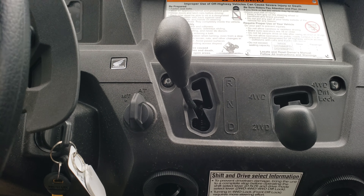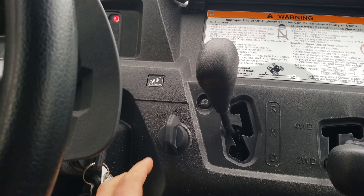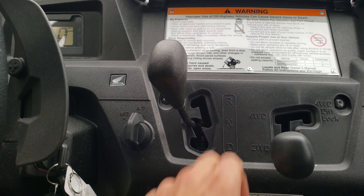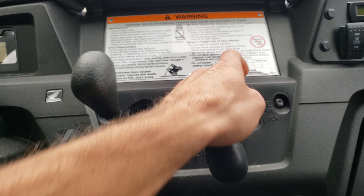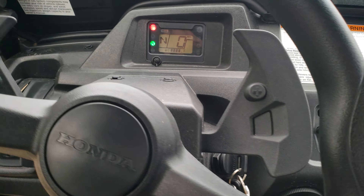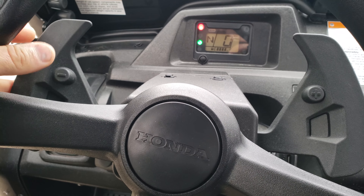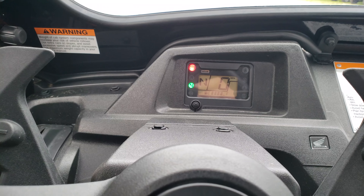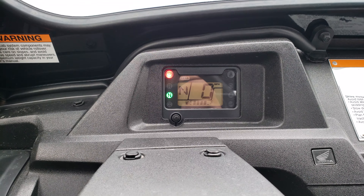They have a new feature where you can put it in auto or manual shift. You've got drive, neutral, reverse, two-wheel drive, four-wheel drive, and diff lock. Your paddle shifters are easy to access right at the stem. Digital gauge with gear indicator.